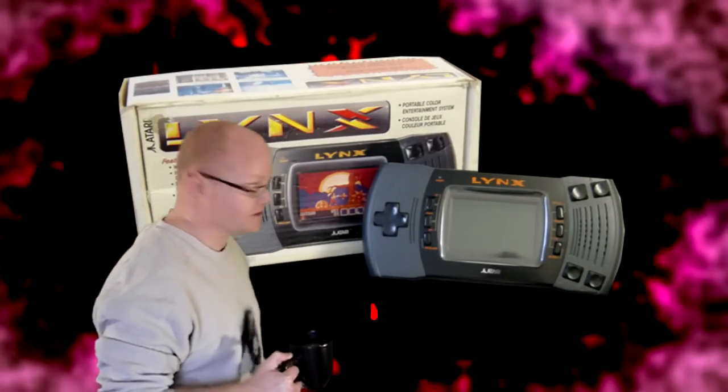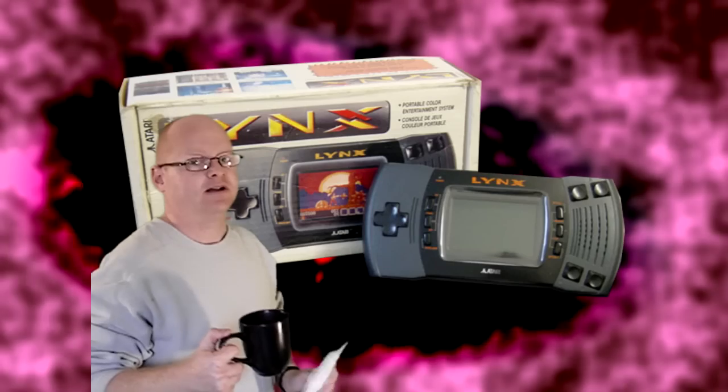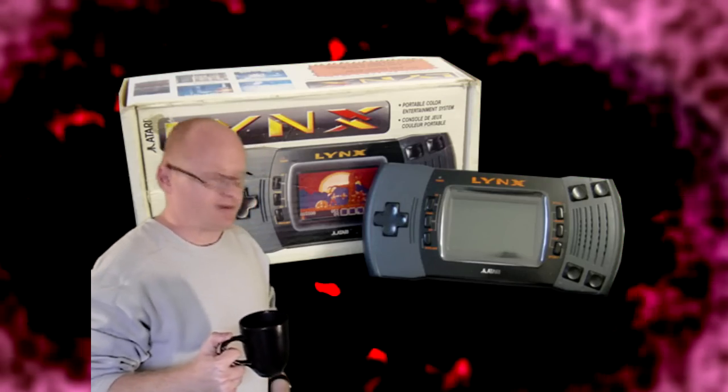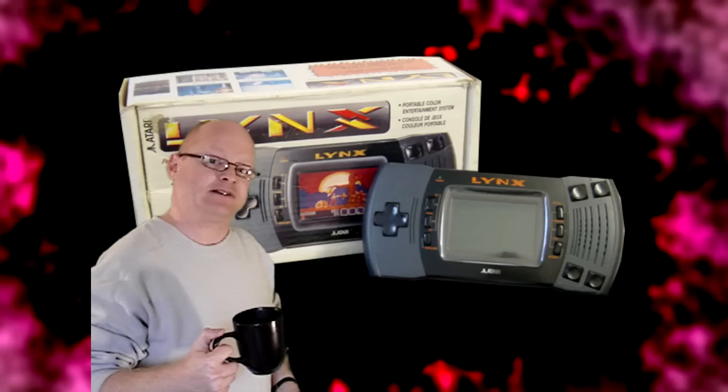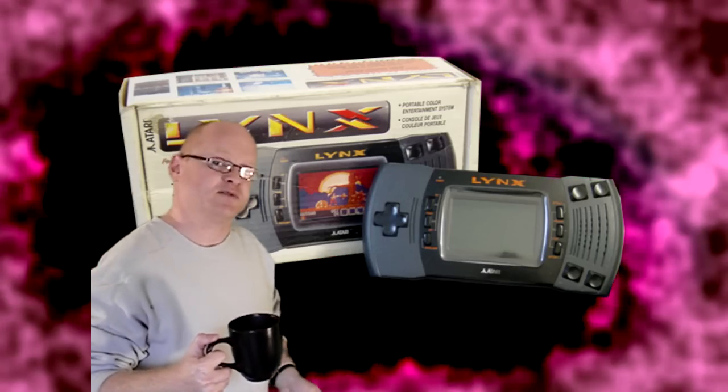Despite having two versions, this system was actually classed as a flop — it sold between two to five million units. It was quite successful here in the UK and in Europe, but in America it did not survive much at all. We're going to look at the reasons for that shortly, but first let's have a look at the Atari Lynx 2 itself.